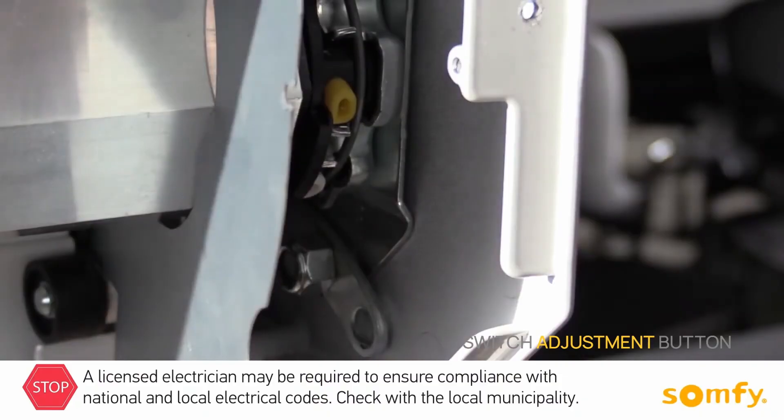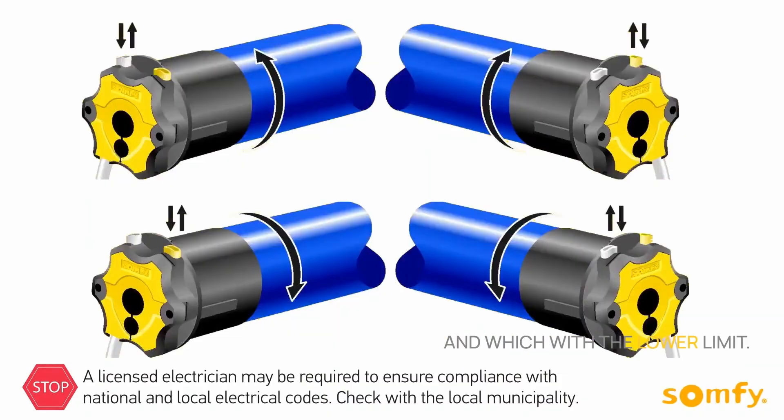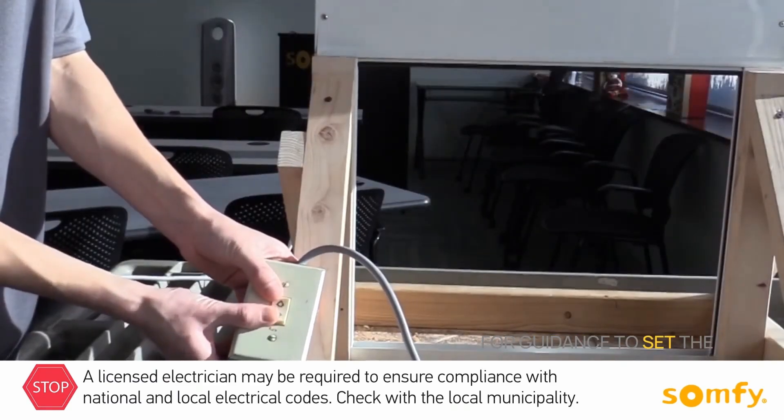Identify which limit switch adjustment button corresponds with the upper limit and which with the lower limit. Their location depends on the type of installation, left or right, as well as the side which the shutter rolls down. Refer to the drawings included in the motor instructions for guidance.